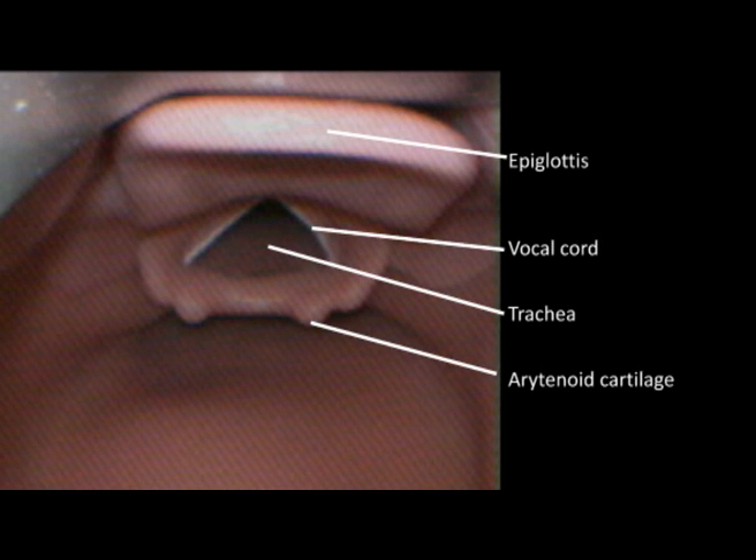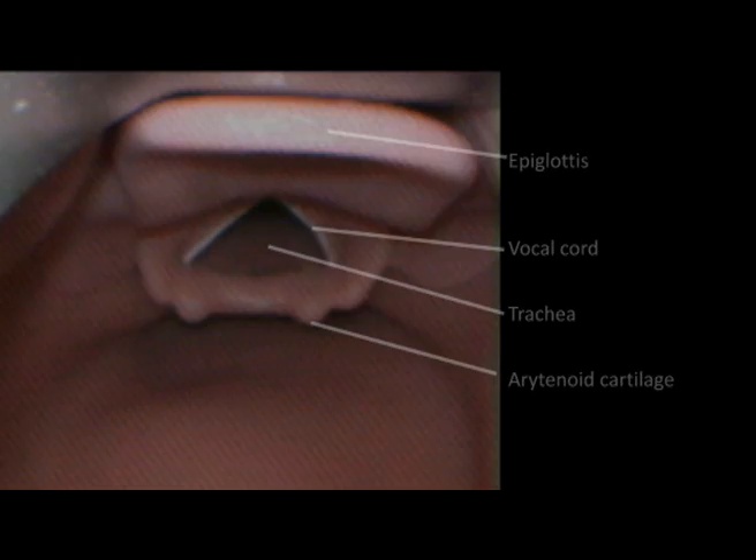Before I demonstrate the use of these laryngoscopes you need to know the anatomy of the glottis. The glottis is a structure which sits at the top of the trachea. Anteriorly is this upside down U shaped structure which we call the epiglottis, and sometimes it flops down in front of the glottis and hides it. Posteriorly are the two arytenoid cartilages and laterally are the vocal cords. In the distance there you can see the trachea.